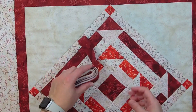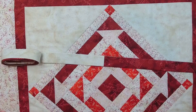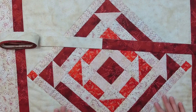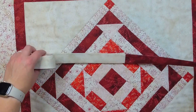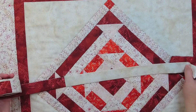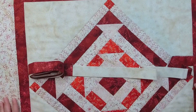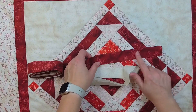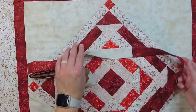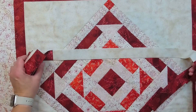Another binding method I'd like to show you is using a scrappy binding. When I sewed this beautiful churn dash quilt — a project I received from the Open Gate Quilt Box — I had some extra fabric left over. Some of it was intentionally for the binding and some was just other pieces from the project, so I thought, why not make this scrappy? I could have done the whole binding in just one fabric, but I was thinking I'd try something different.